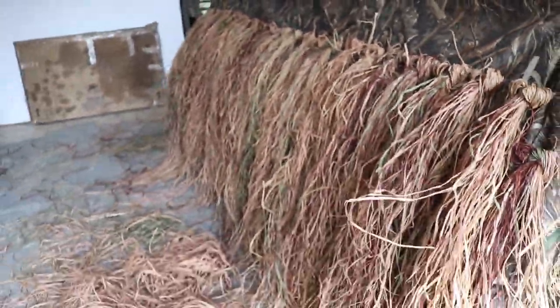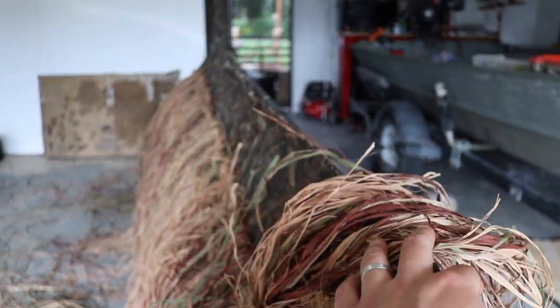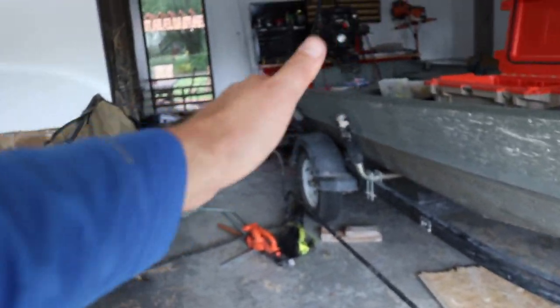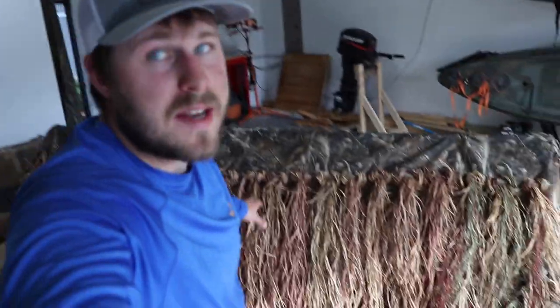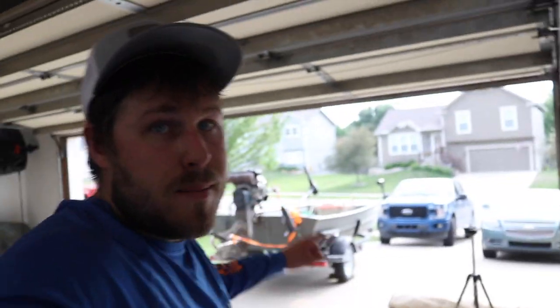I'm happy with how this is going, but I am going to need to get some grass to cover the front. This raffia is so loose it wouldn't really cover that side very well, so I'll want something to come up and cover over the front side of the blind — natural grass would probably do for that. Side number two is done. The boat's been moved to the driveway so we can throw this on there and see what it looks like. We'll be pretty close to having this thing ready to hunt — I just need to cover the front and back deck.